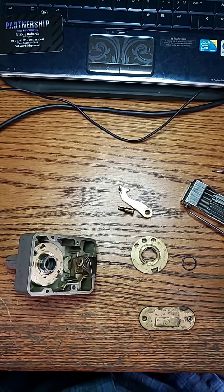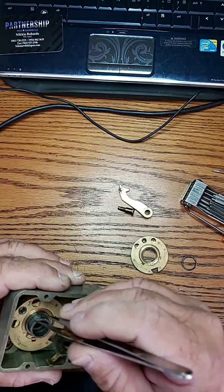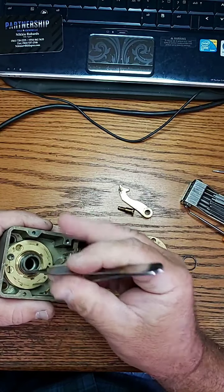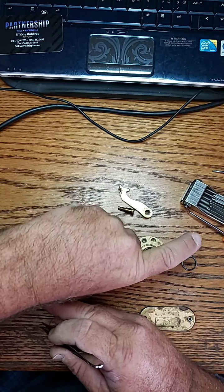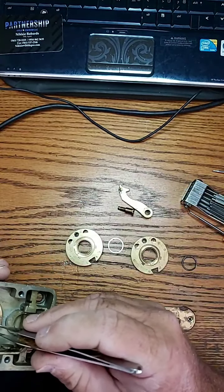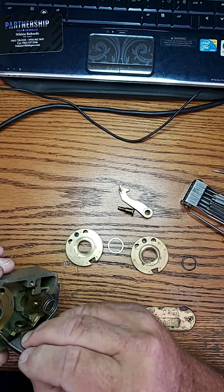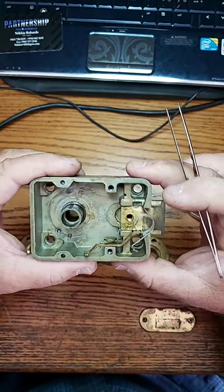We picked up a safe yesterday down in Miami — we had to get it open. Now we're going ahead and pulling the wheel pack out so we can make sure the wheels are all in good shape and everything will be operating according to plan. We're dissecting the lock: there's a spacer, then we pull the second wheel out, then we have the drive wheel, which comes out just like this.